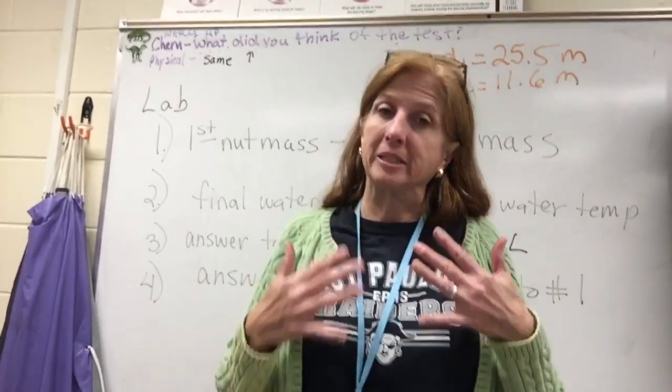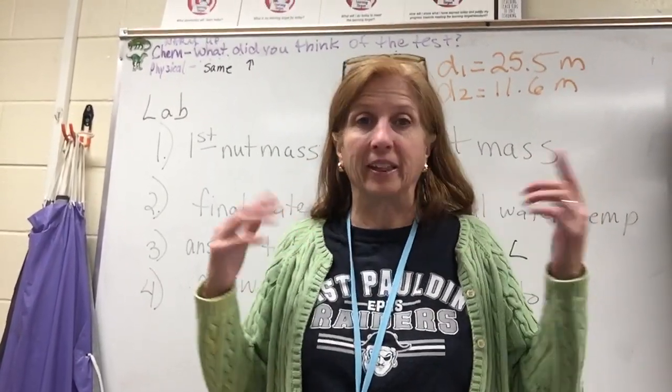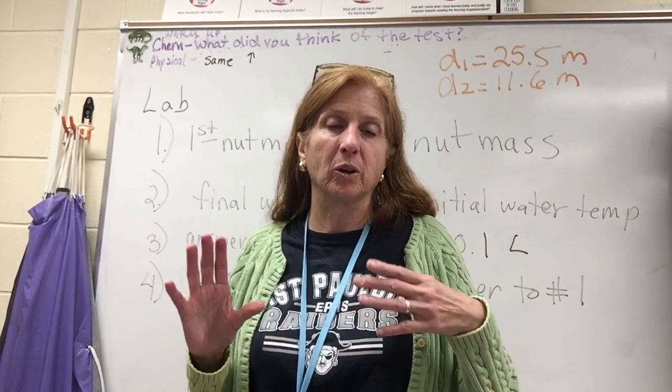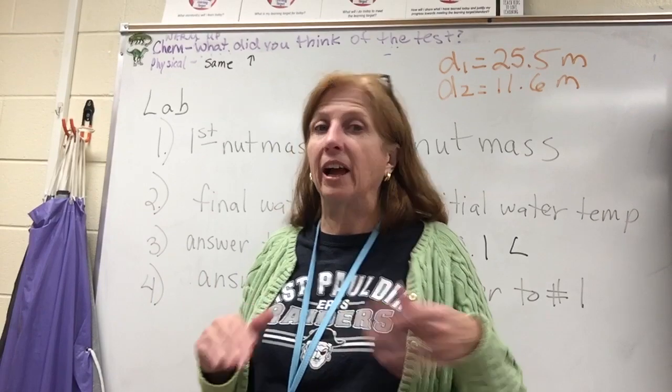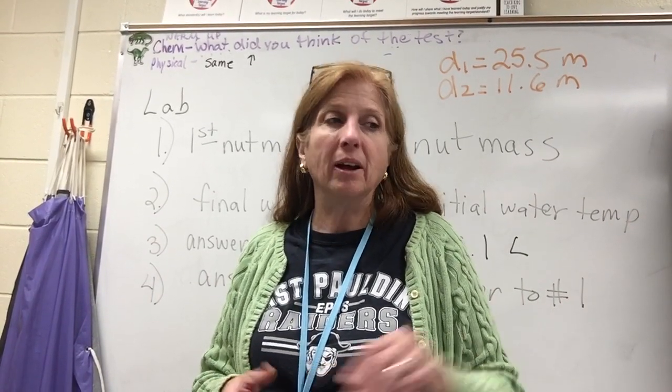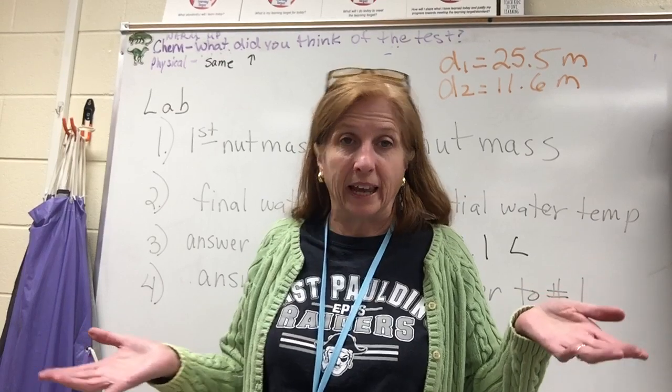Welcome back. I'm Lisa Blackburn and this is my YouTube channel for everything science and math. Today I'm going to show my students how to do the calculations for the lab they did yesterday — peanut calorometry. I'll also give instructions for peanut calorometry in case anybody else wants to do it.